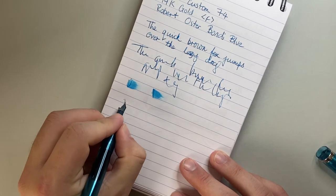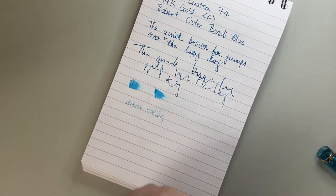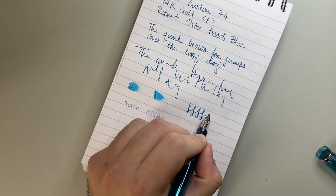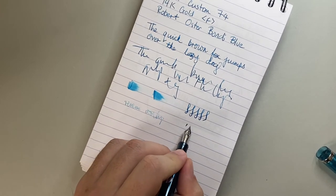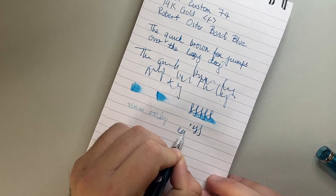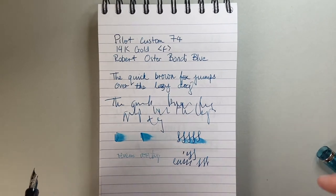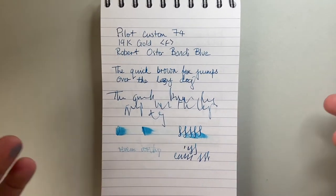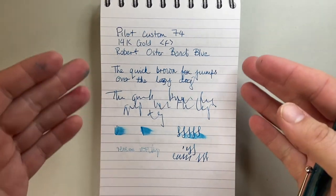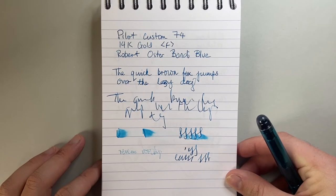In terms of reverse writing, it is somewhat possible — not super nice, but somewhat possible. As for flex, please don't treat this like a flex pen. You can get a little bit of line variation — proper line variation — and if you look at the nib closely, you can see the tines are opening up ever so slightly. There is a slightly springy nature to this gold nib, but it is not soft and it is not a flex nib. You just feel a slight bounce or suspension on the page when writing. Generally speaking, it's a smooth, consistent, reliable writer with a nice generous line — handles everything required of a pen at this price point.